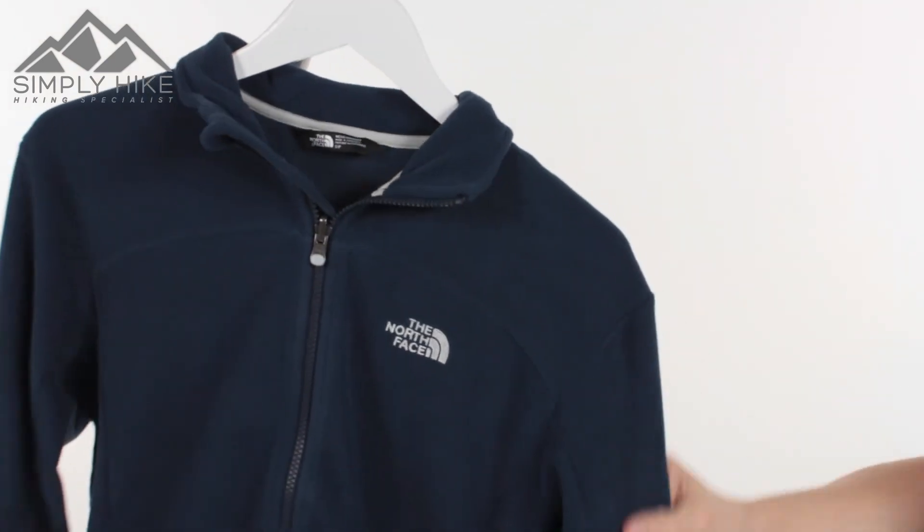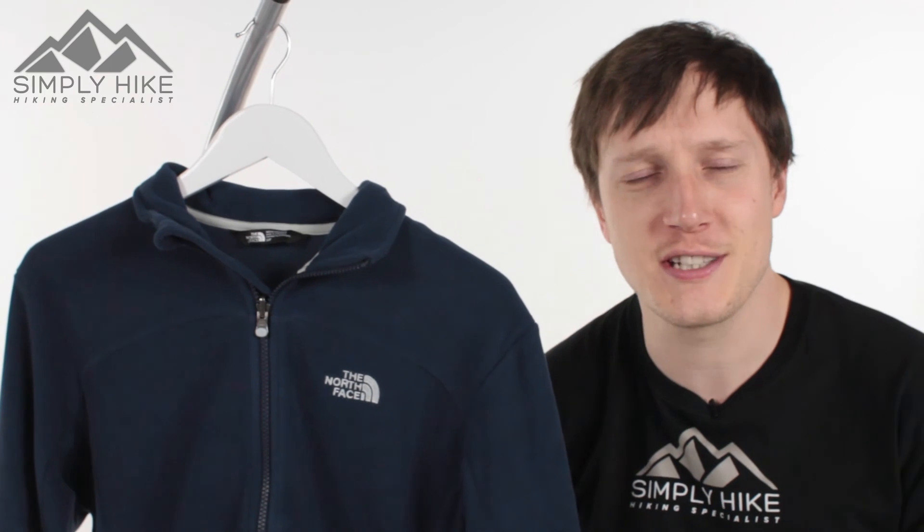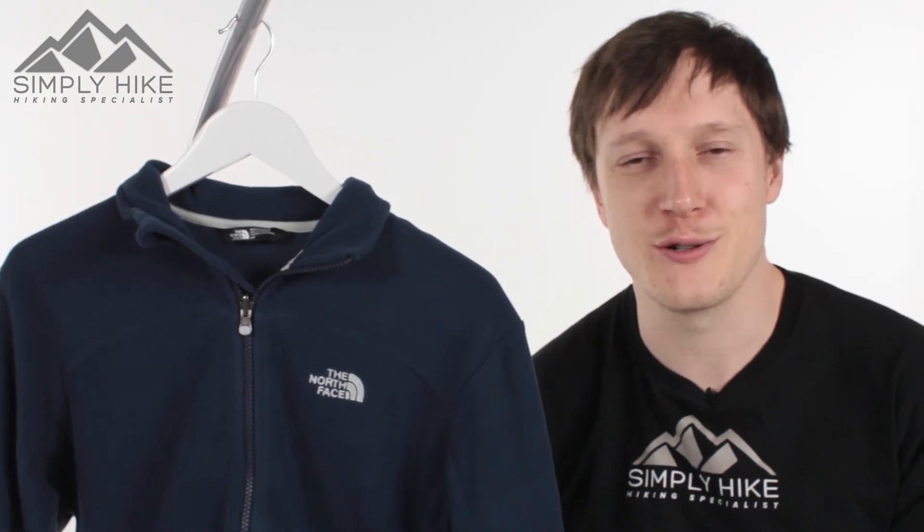This is the 100-weight Glacier Fleece from North Face — it's a really nice lightweight fleece. If you'd like any more information, just head over to our website, SimplyHike.co.uk.